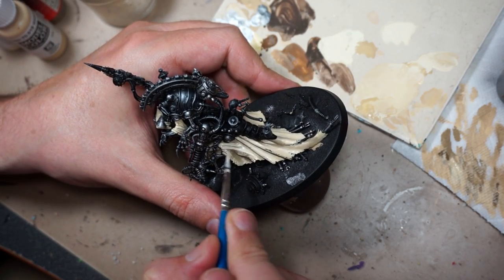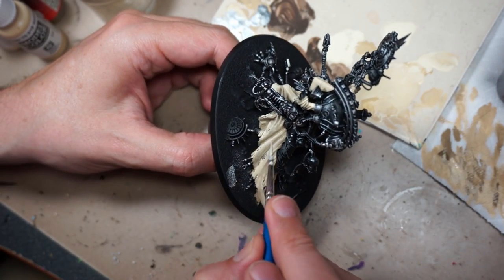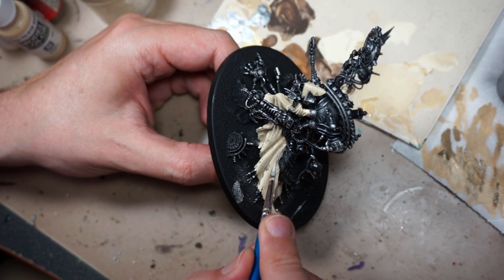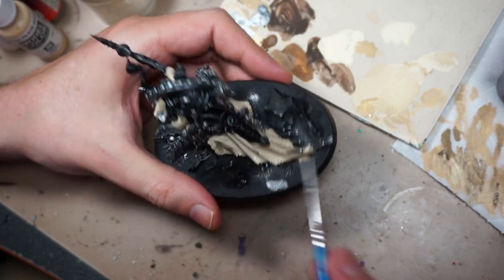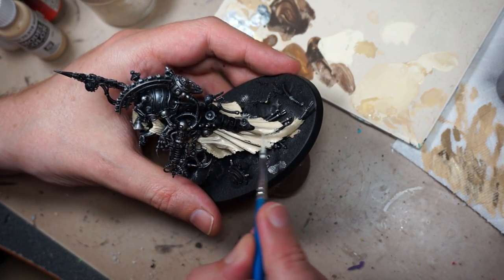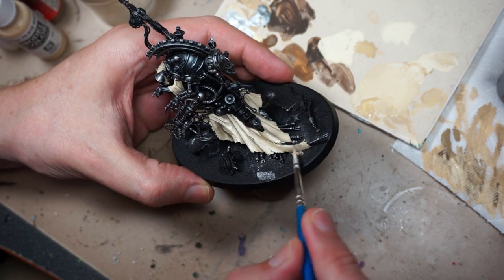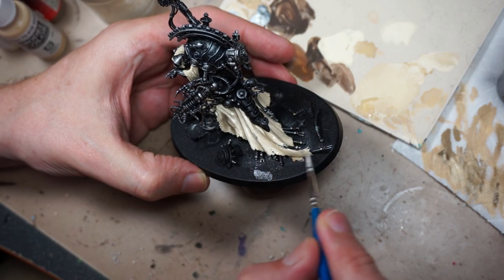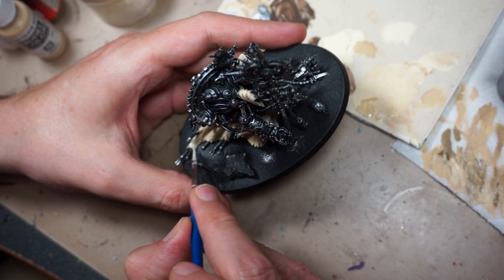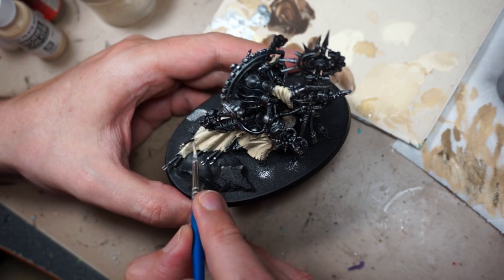We have now made it to straight Pale Sand. You can see we're putting this highlight on a much smaller area — that's always what we want to do with highlights, work our way up towards the tips of the folds. It's fairly easy painting this robe here because it has a lot of nice folded material, so it's easy to figure out exactly where the highlights should go. If this was a rank and file it would probably be done after this step, but we're going to go a little bit farther and add more contrast, and that will make the model stand out more.